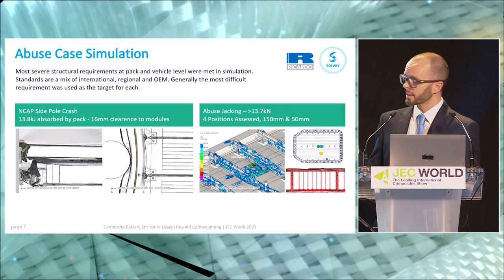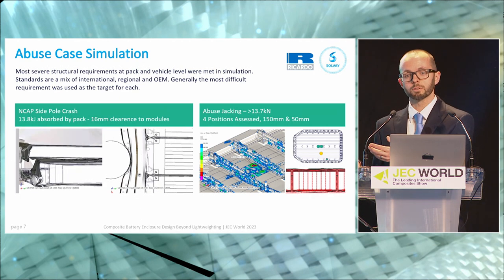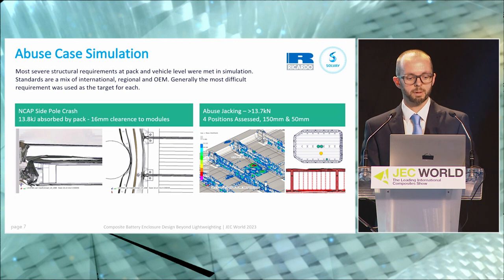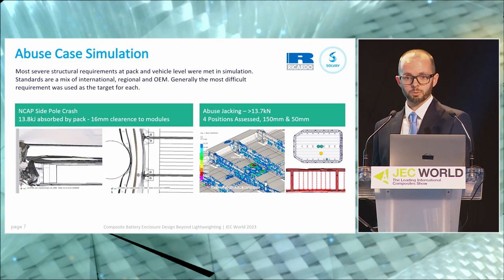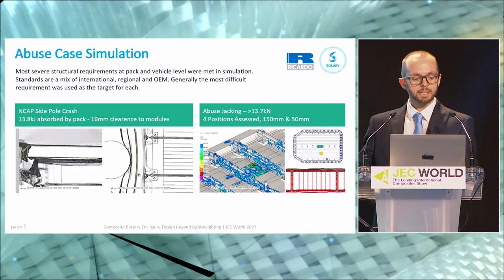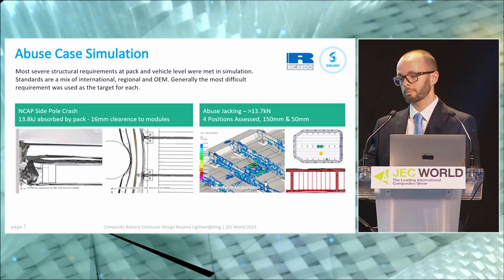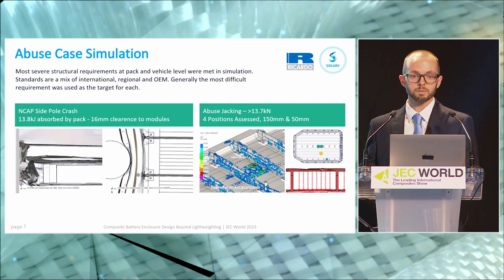I'm going to focus on a couple of abuse cases — generally the two most severe. The first is a vehicle-level crash: the NCAP side pole crash, which is the most difficult for the battery because it's the closest intrusion. We made sure we had two clear distinctions of pass. One was that the energy absorbed by the battery should remain the same ratio as the vehicle — we wanted to hit 13.8 kilojoules of energy absorbed in this side pole crash, not allow the battery to fold away and let the metallic vehicle structure absorb the energy. The pass criterion is no rupture, no explosion, and no leakage. The safest way to ensure a successful crash test is to have no contact with the modules. We've met that with 16 millimetres of clearance of the modules in this side pole crash.